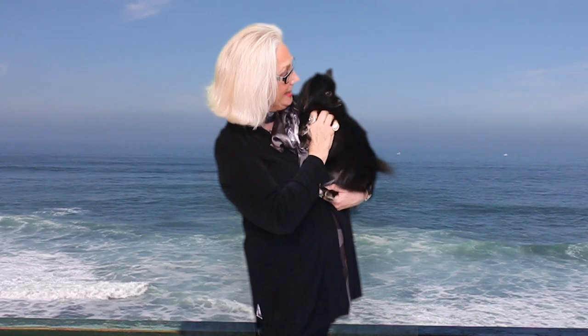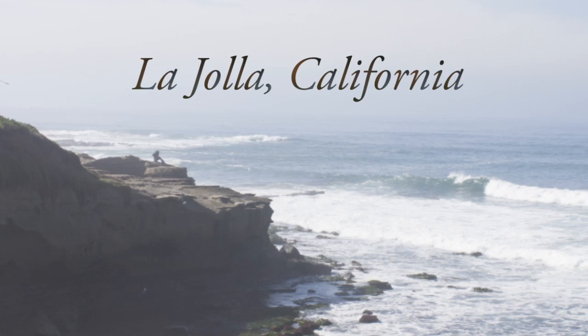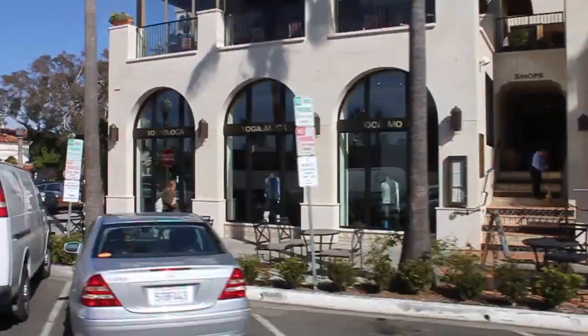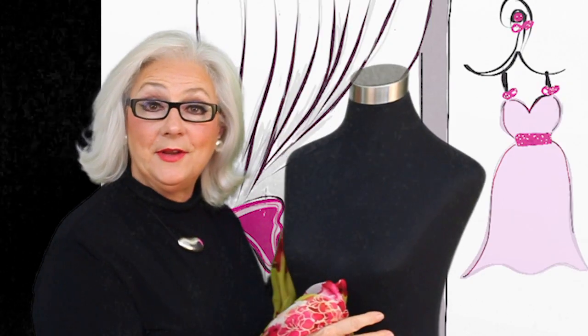Hello, welcome back. Ellie and I have new fashion tips to share with you today. It's 50 Fashion Forward time.